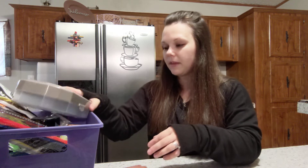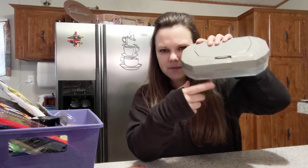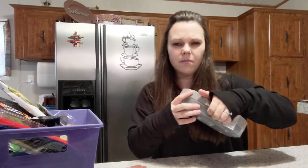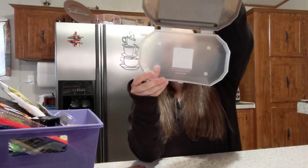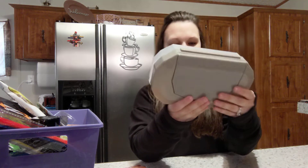I got this little storage container — it's kind of a diamond shape with a little top you can open and close. I got the gray top. It says it's a pencil box and it's by Green Briar.